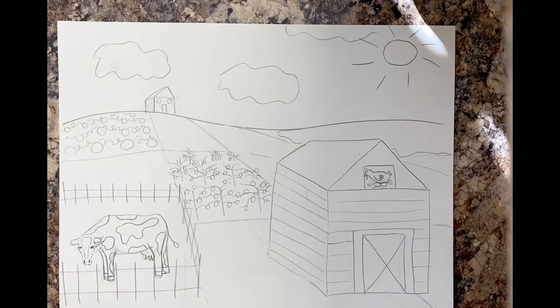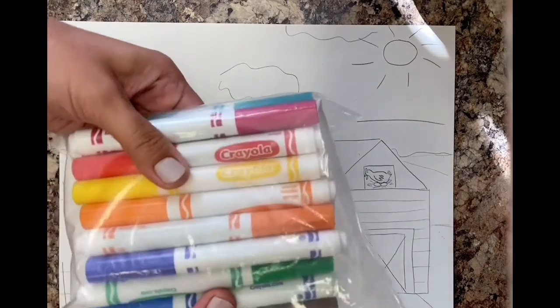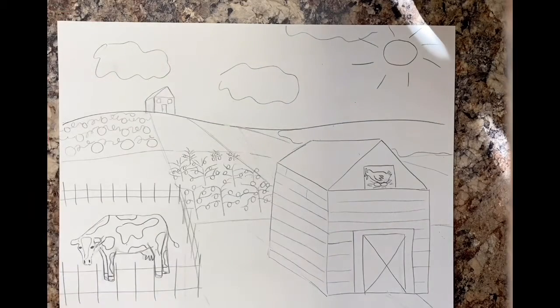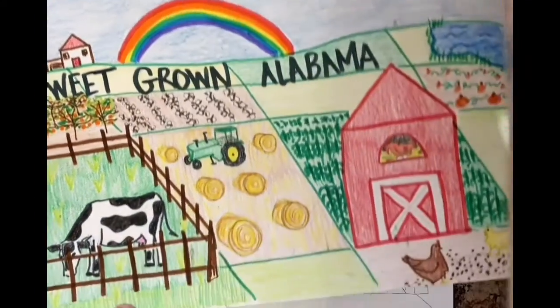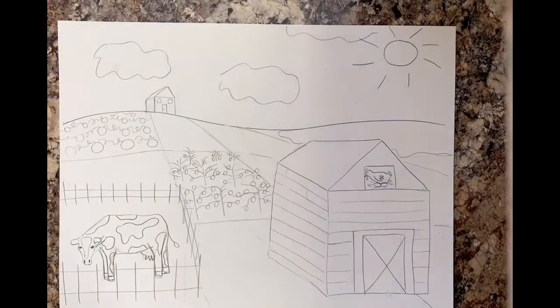Hello, my most amazing artists! Today we're going to finish drawing our farm city poster contest and start coloring. To start, you are going to use a marker or a Sharpie — you can use different colors. Here's one that I did, where I outlined my pencil lines with different color markers.